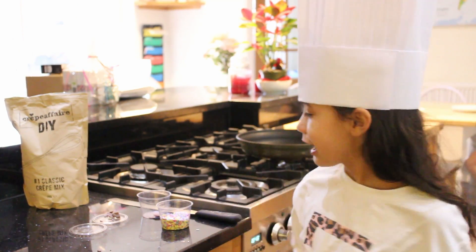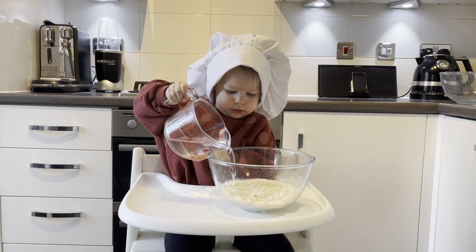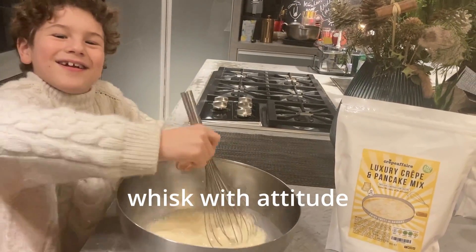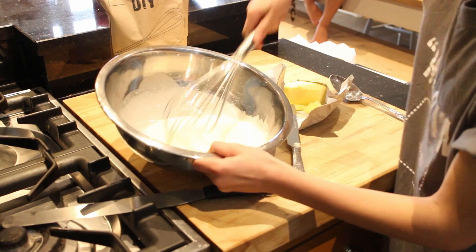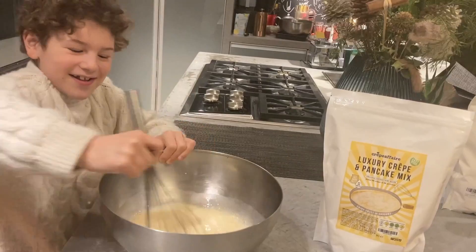Now I've got to work, so I'm going to fill up 300 ml of water. Now all I need to do is whisk the ingredients. A bit harder.